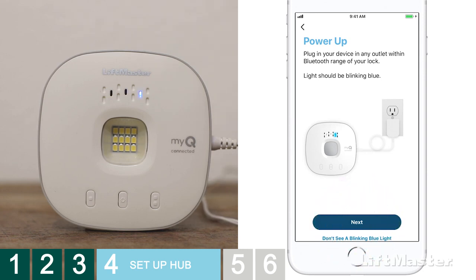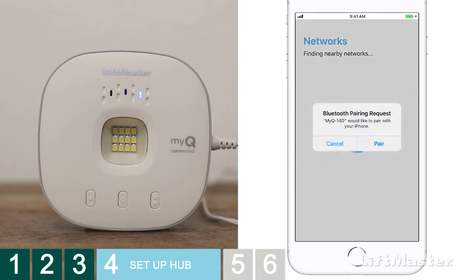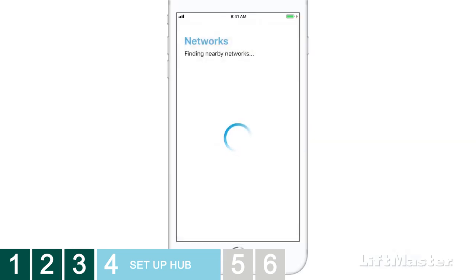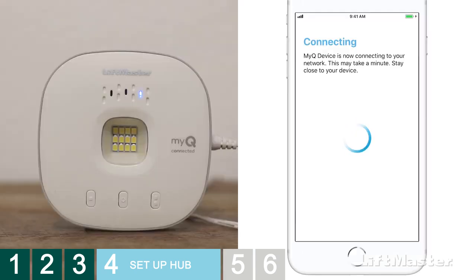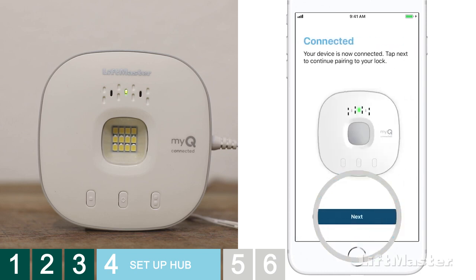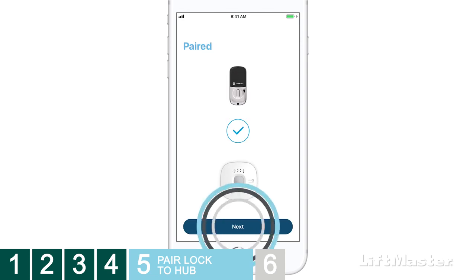In the app, the hub will be listed as a discovered device — tap the hub to continue. If you receive a Bluetooth pairing request, tap Pair. All users need to choose your home network. Make sure you enter the correct password for your Wi-Fi network. The LEDs on the hub will begin to flash. When the LED turns solid green, congratulations, you're connected. Tap Next. Pairing the lock to the hub may take a few moments. When pairing is successful, tap Next.